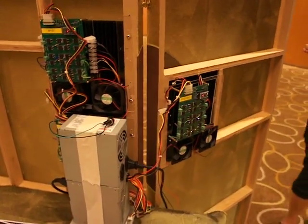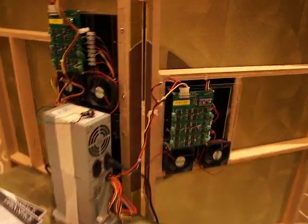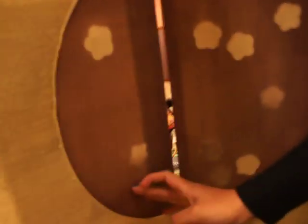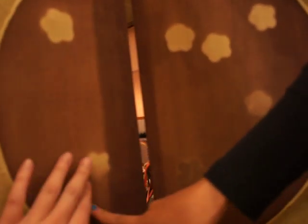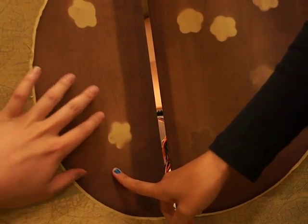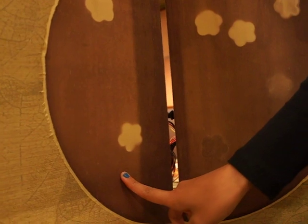It will heat the piece of textile up and flowers will appear, and then they will cool it and the flowers will disappear. It's interesting in the sense that it's not a traditional video display but rather it's using chemicals to animate the textile.